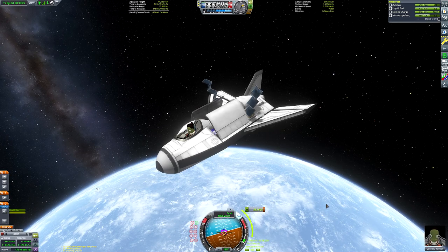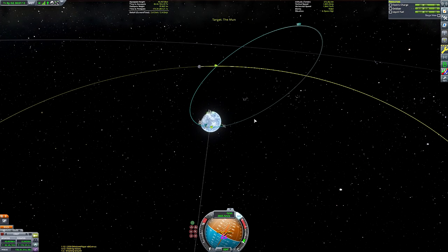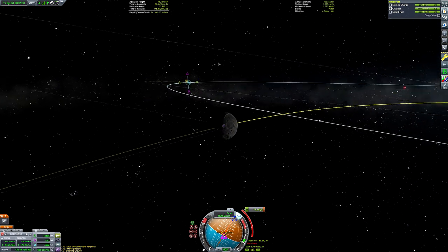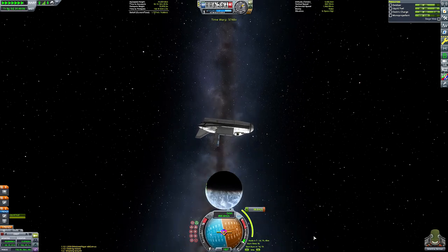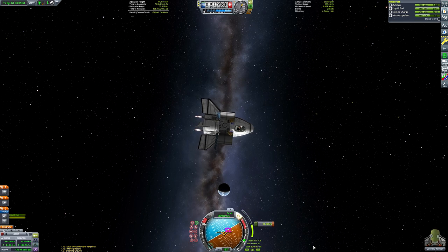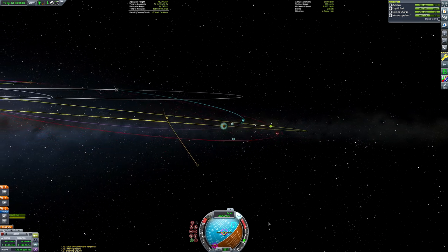I was being a bit dishonest when I said we'd land on both Minmus and Mun — yes we will land on both, but not both with the Spiral space plane. We'll land on Minmus using the Spiral, and then deploy its little satellite which will land on the Mun. I chose Minmus for the space plane because I love landing planes on the Minmus flats — they're just such a satisfying spot to land spacecraft on.